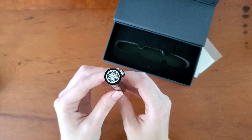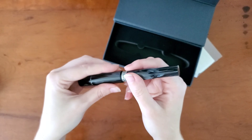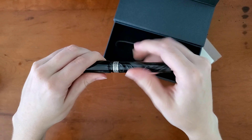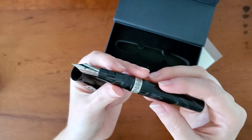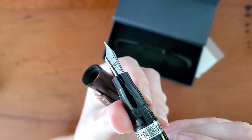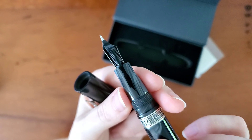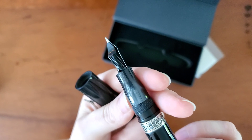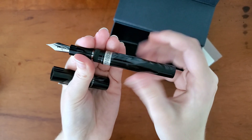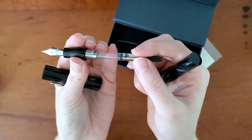I'm not remembering if it's a pull or a twist — ah, twist. It's always better to be safe than sorry. It is a Bock nib, a number six, but Kilk tunes all of their nibs. I love it when companies do that — I feel like I'm going to get such a better nib than I would otherwise. I've had really good experiences with that.